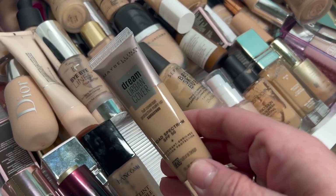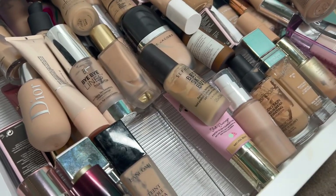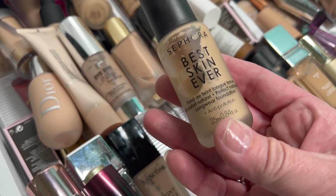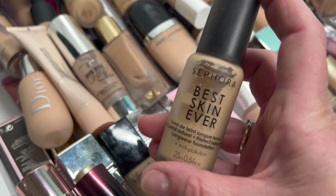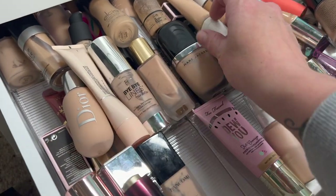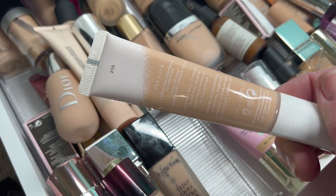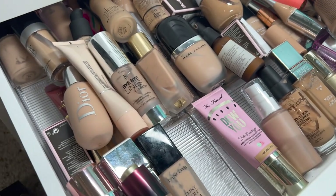This is another Maybelline Urban Cover. I didn't keep the other one so I'm going to get rid of this one as well. The Sephora Best Skin Ever — this works really really well for dry skin. I was very surprised and it's super inexpensive as far as Sephora makeup goes, so I'll hold on to that. Fenty Beauty — this is the Hydrating Longwear Foundation in shade 210. Works really well for my dry skin, keeping that one.